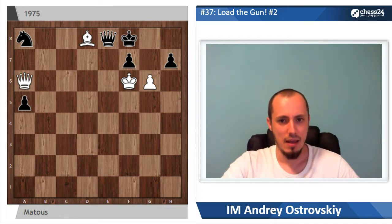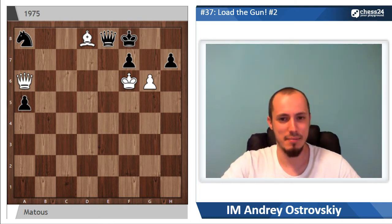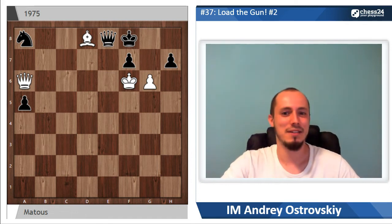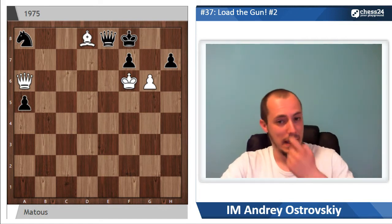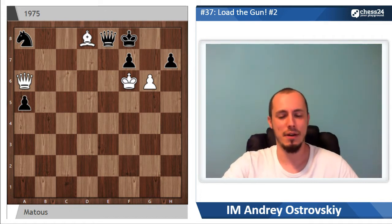We have more or less normal material balance here because both sides have queens and the minor piece, and both sides have some pawns. So compared to a majority of studies dedicated to the topic of the battery, here we have something more or less fine. Now let's start as usual with understanding what is going on on the board.